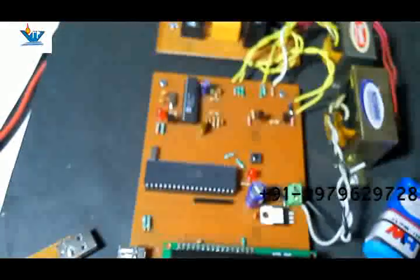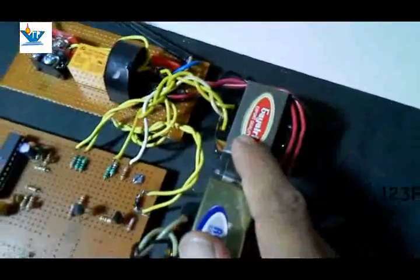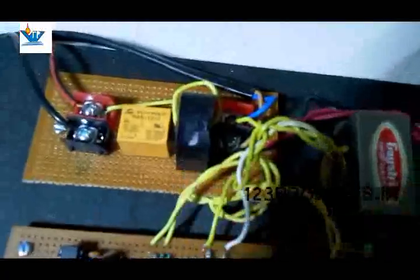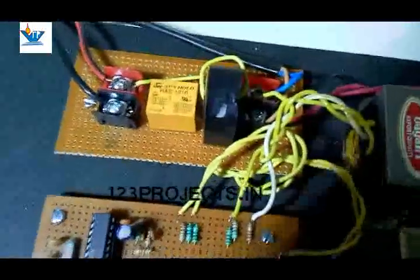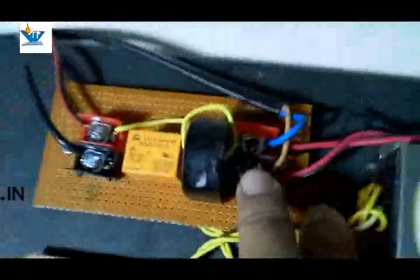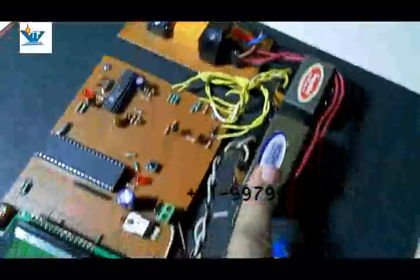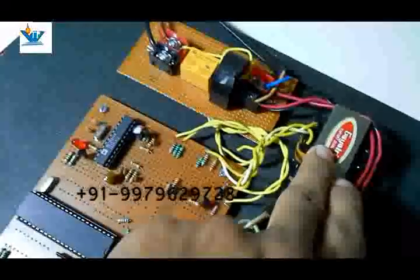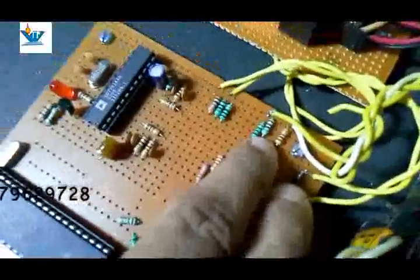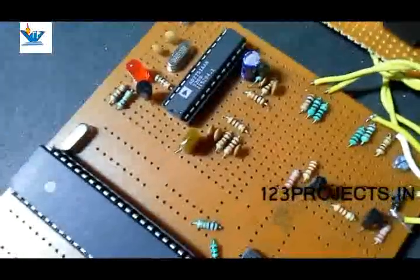We have used a meter reading IC from Analog Devices — the ADE7751. For the PT we have used a local 6 volt potential transformer, and we have used a 20 ampere CT — the maximum range of the CT is 20 amperes. These are the output terminals and these are the input terminals. 230 volts is connected here along with the PT, and the main transformer provides the working supply.